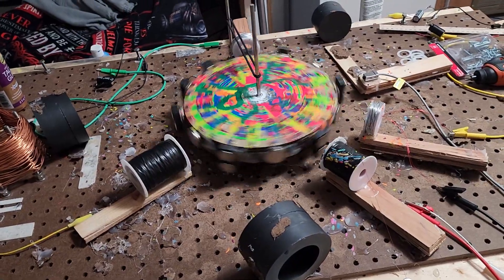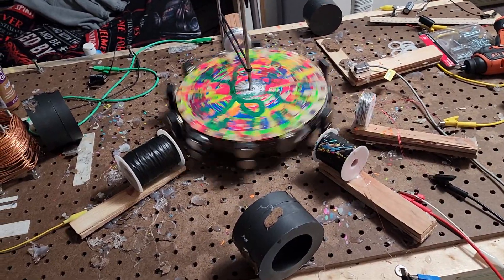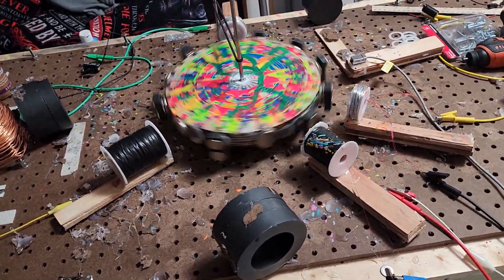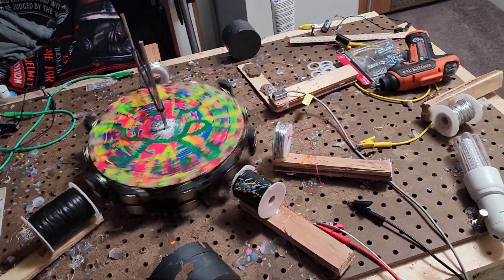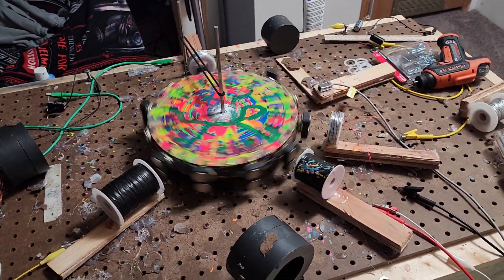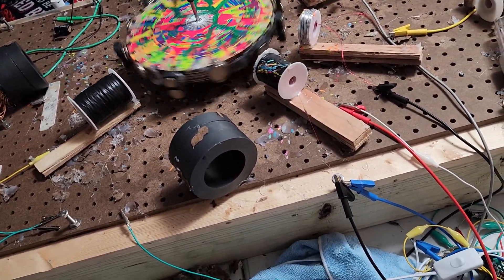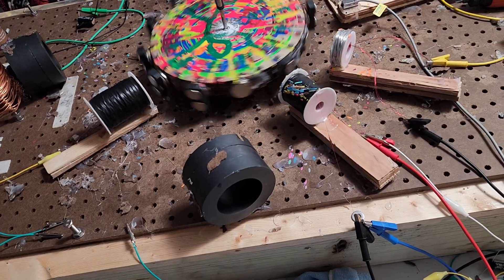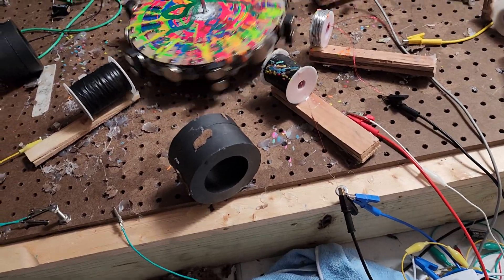Let me turn this on and see if we're getting any electricity from this. No voltage is being generated — it might be because something's not plugged in, or I think it's just because they're too far away and not strong enough to even get one AC volt. It might be that I need to make new coils — whenever I make a new one it works better.